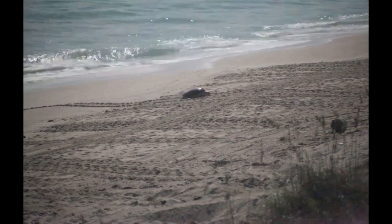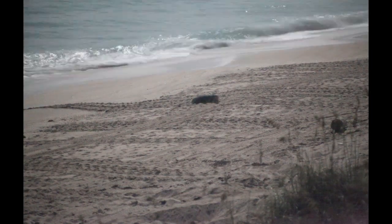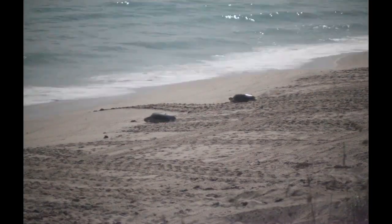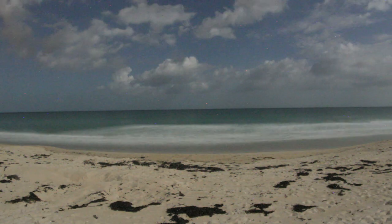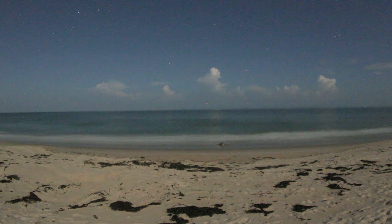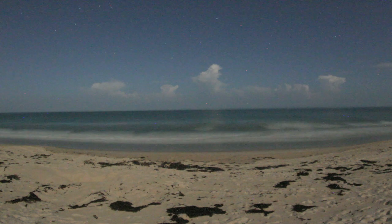We decided to use the technique to study this behavior — it's called false crawl. It's when turtles climb the beach and then return to the sea without nesting. In the process, we discovered many events in which turtles never leave the surf zone and so never leave tracks on the beach for sea turtle researchers to find. We call this a 'failure to crawl.' We found that these failure-to-crawl events actually outnumber false crawls and successful nestings combined.